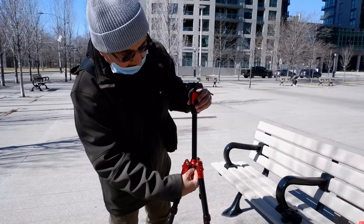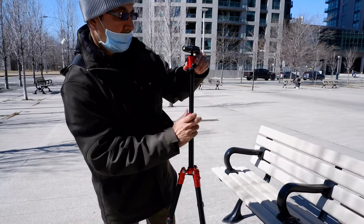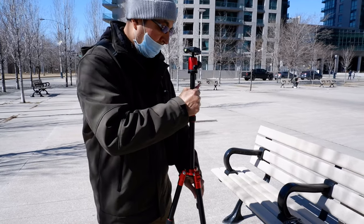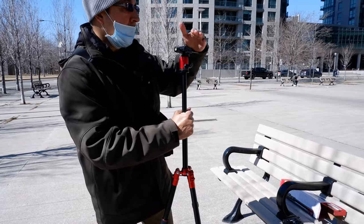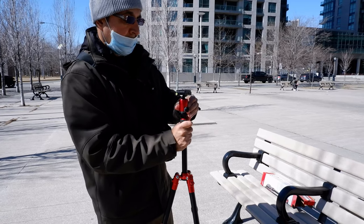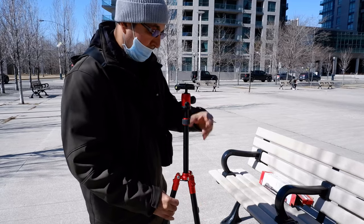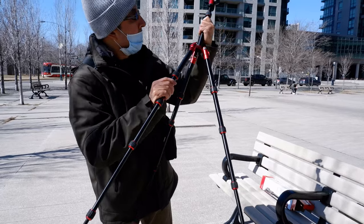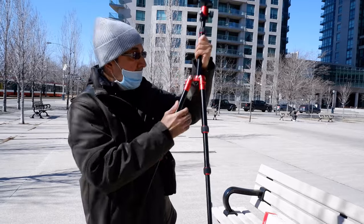The telescopic height control is right here — you can adjust the length of the center column to get a higher or lower shooting position, or keep it in a middle position if that's what you need.